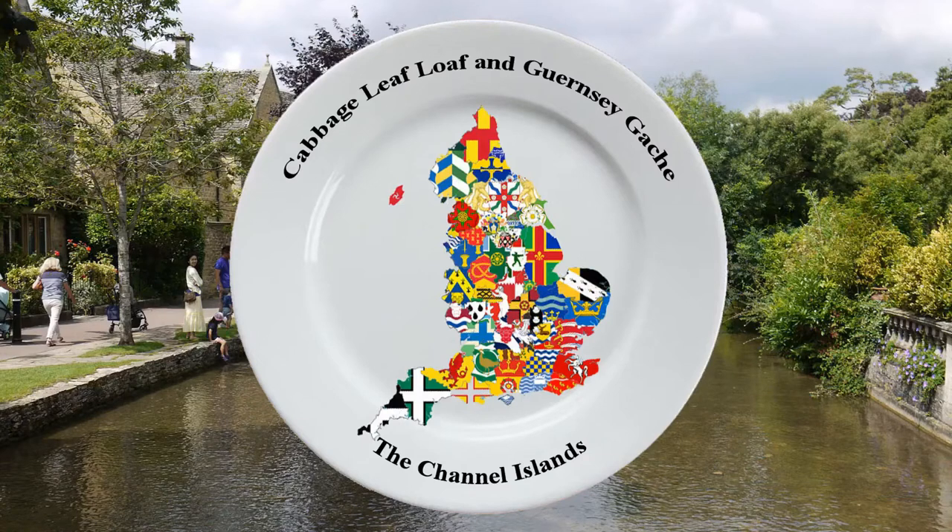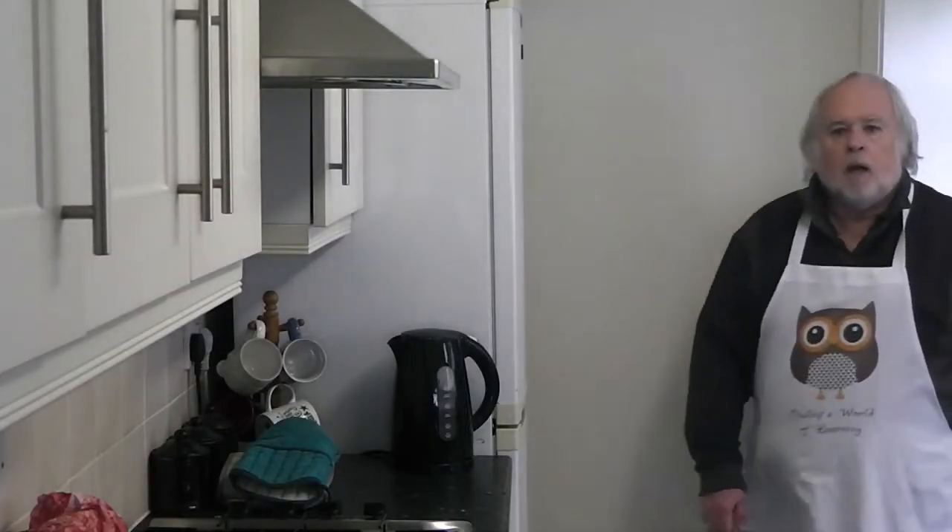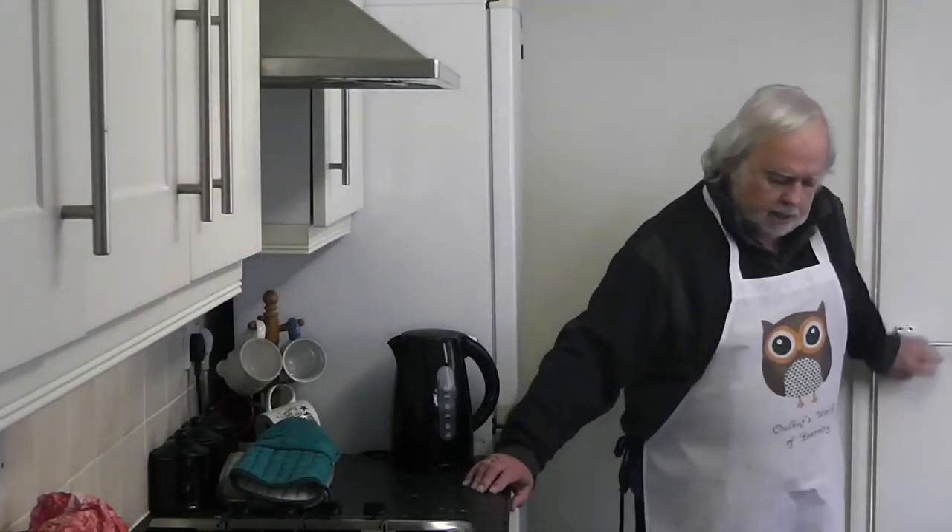Another Monday, another piece of cookery and another first. This week I'm actually going to do two recipes in one slot because this time we found ourselves on the Channel Islands.